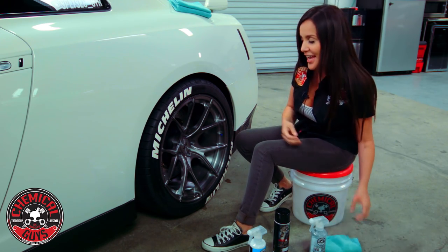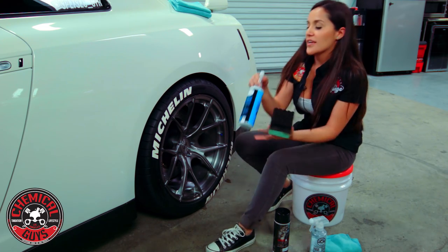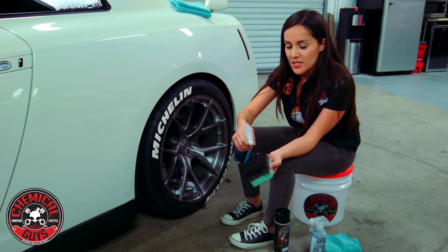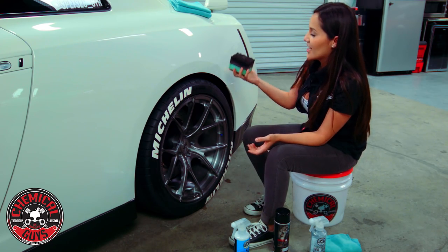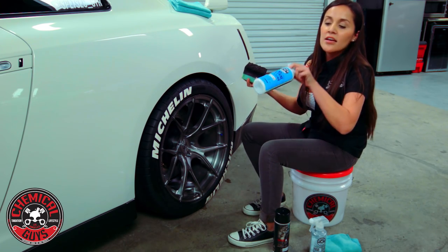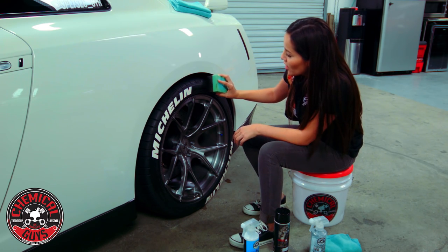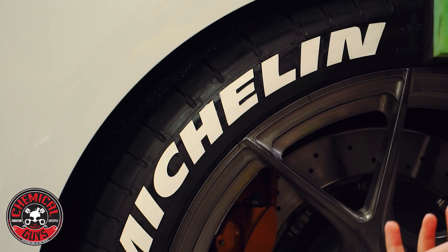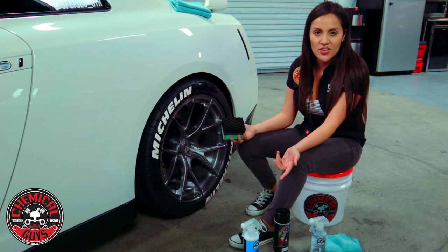I'm going to show you what happens when you use your liquid-based dressing — unfortunately I'm going to get the decals dirty again, but I want to show you. I used Silk Shine dressing on our Wonder Wave applicator, going in a direction and working it in. Then you find yourself at the letter, forget it's there, and now you've gone right over the letters and they're dirty again.